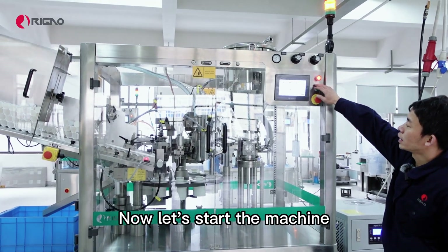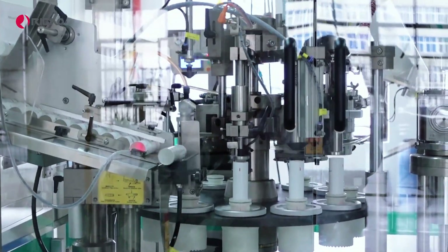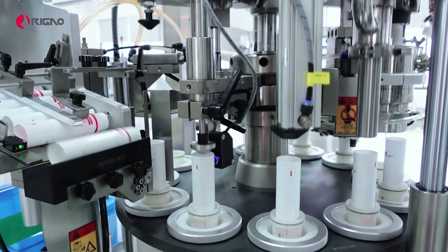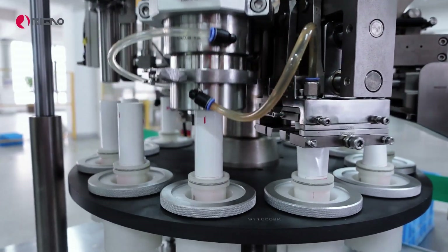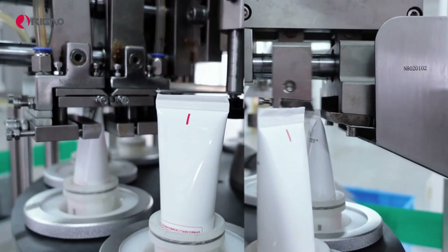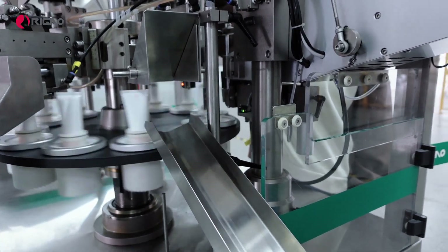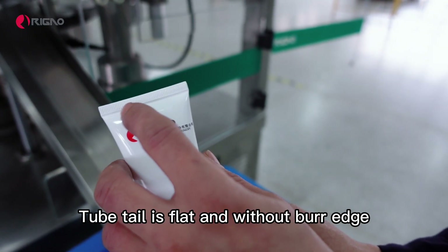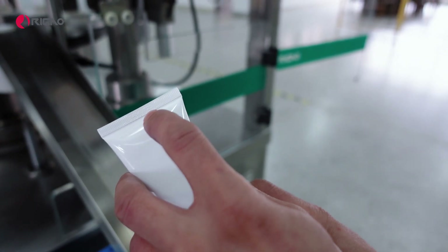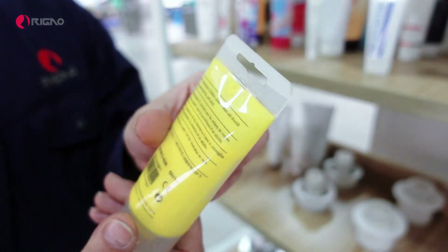Now let's start the machine. You can see the operation of the machine. The tube tail is flat and without any rough edge. The date mark is clear. Here are our previous samples.